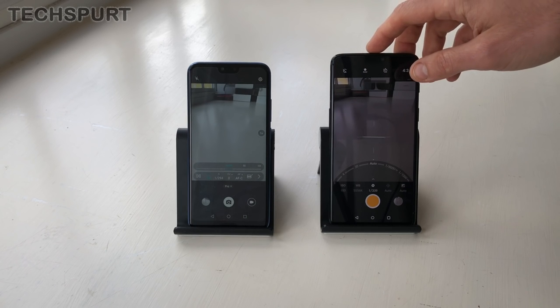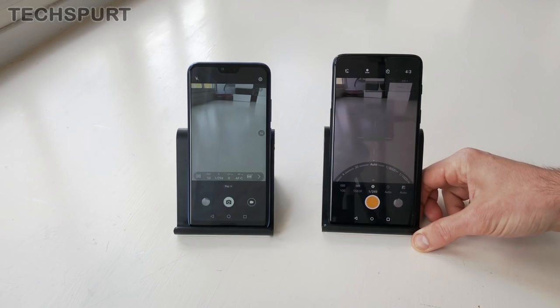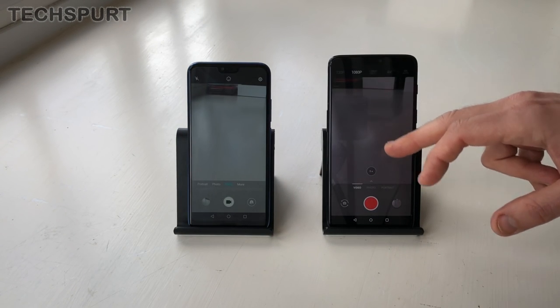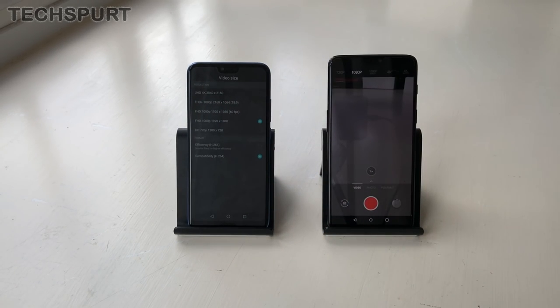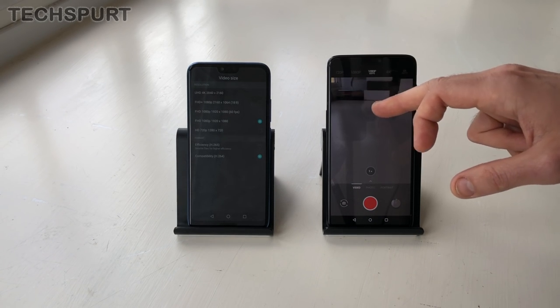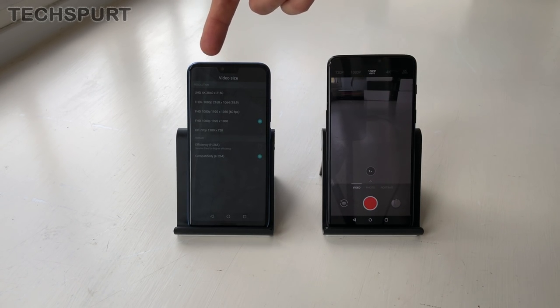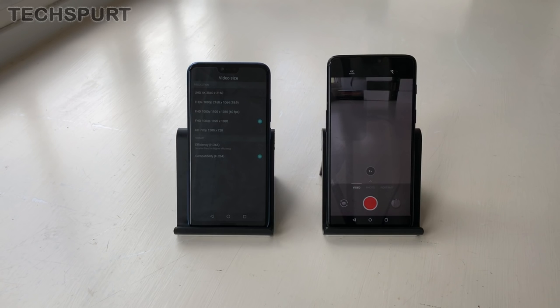The OnePlus can also shoot raw photo images, which is great if you want to edit on the go. In video mode, you can shoot 1080p at either 30 or 60 frames per second on either of these devices. You can also shoot 4K Ultra HD, although you can only do that at 30 frames per second on the Honor, whereas you've got the choice of 60 frames per second on the OnePlus.